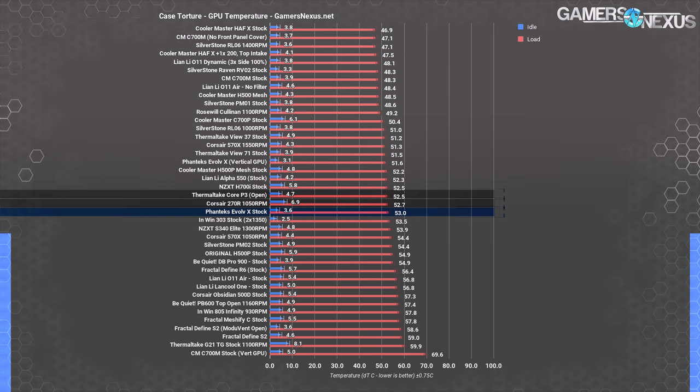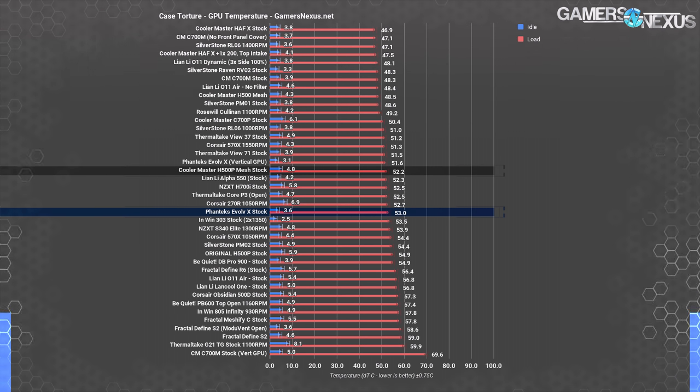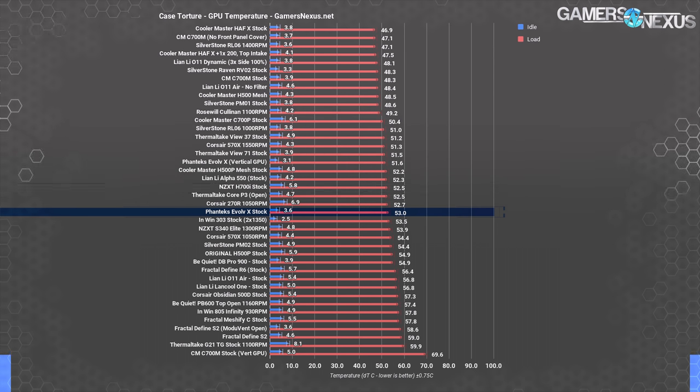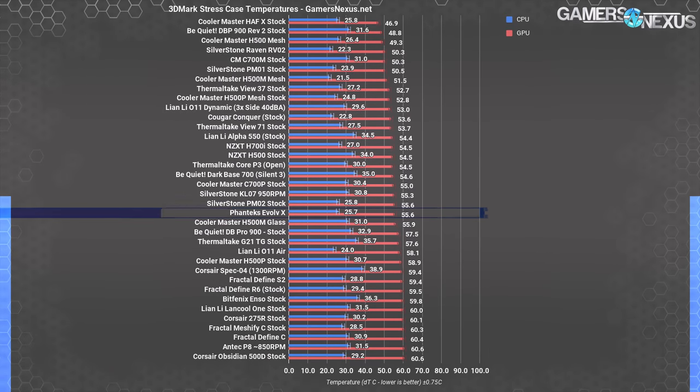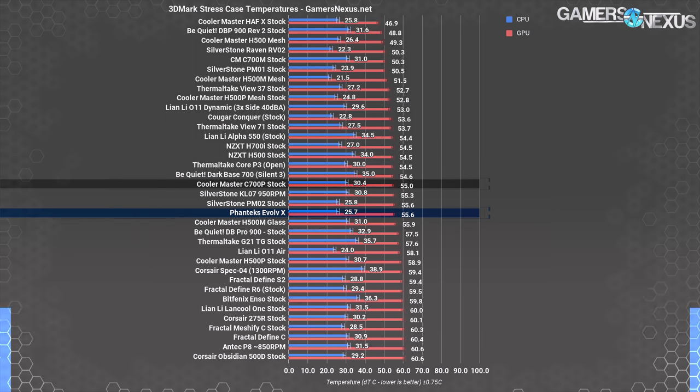The Corsair 270R and Thermaltake Core P3 are comparable to the Evolve X in GPU cooling. For cases priced similarly to the non-combo Evolve X at about $200, the H500P mesh operates at 52.2 degrees over ambient and the H700i ends up at around 52.5 degrees — similar performance to the Evolve X's 53-degree stock result. In 3DMark, GPU temperature is 55.6 degrees Celsius over ambient on average, with an accompanying CPU DT of 25.7 degrees Celsius. The Evolve X ends up around where the H500M performs with the glass installed, or around the C700P — both similarly priced cases.